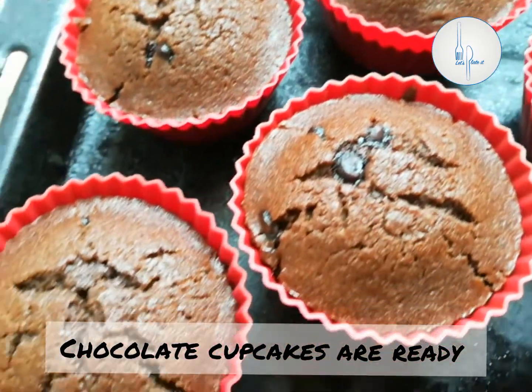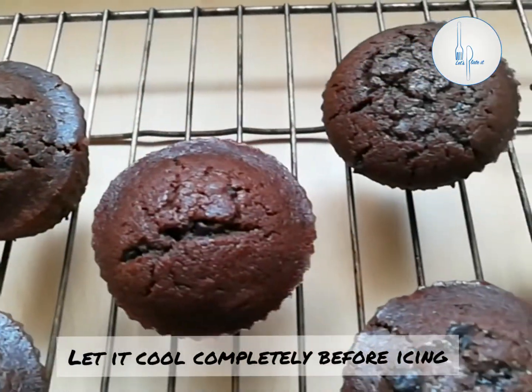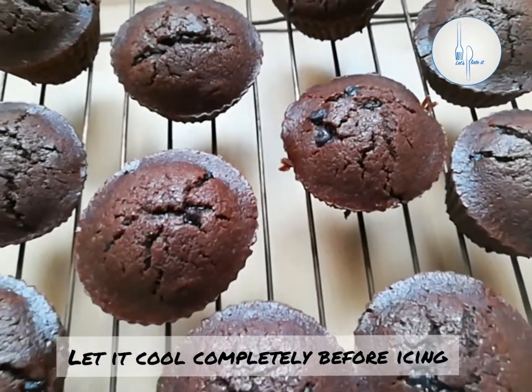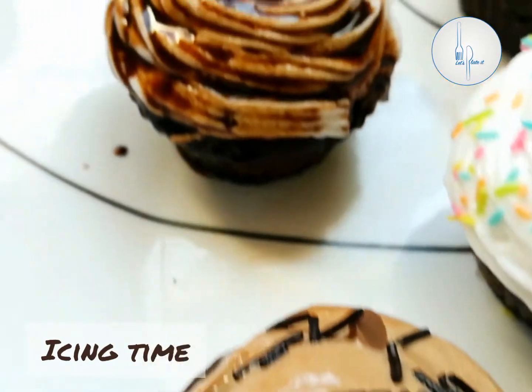Now we have to let them cool completely since we are going to do icing today; this will take around two to three hours. I have cut one of the cupcakes just to show the inside — it is nice and soft and tasting so good. We have done icing on a few of the cupcakes.